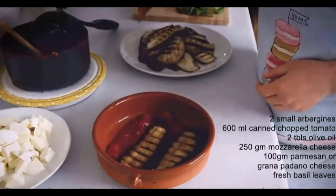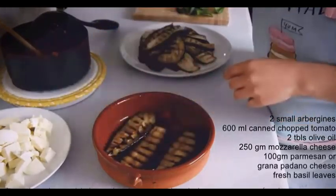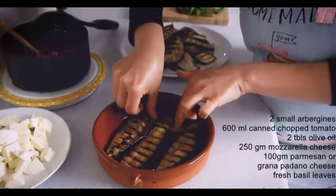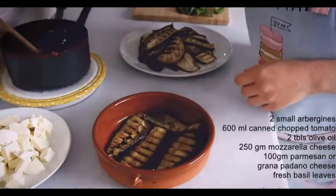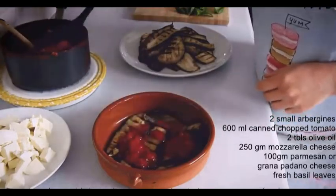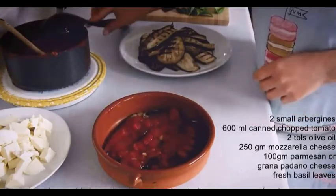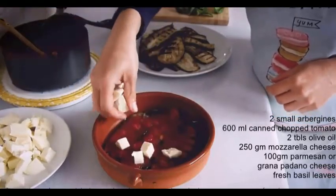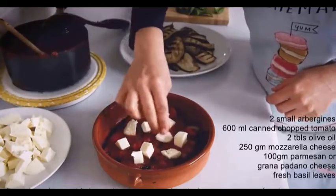In a baking tray or oven-safe dish, I put some olive oil on the bottom, then a layer of tomato sauce, then a layer of grilled aubergine, mozzarella cheese, and some basil leaves. The basil isn't traditional but I really like the flavor it adds. It's just an assembly job — layers of aubergine, tomato, cheese, and basil, repeated until you complete the full height of the dish.